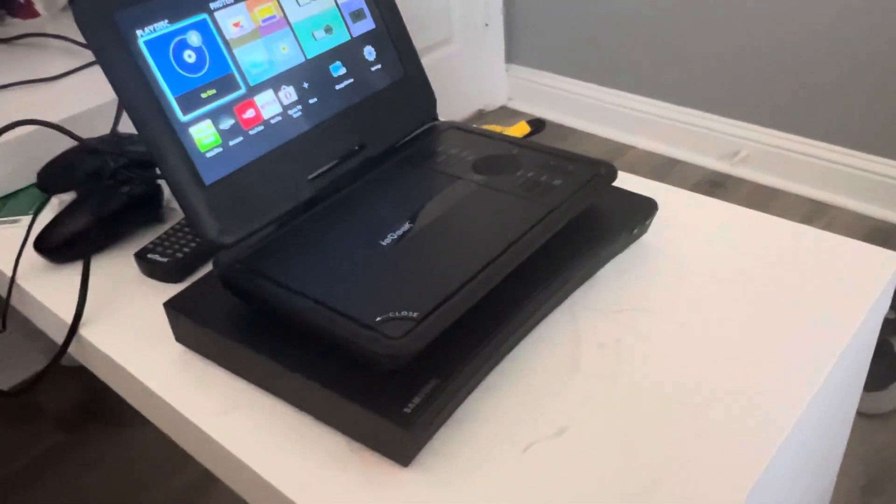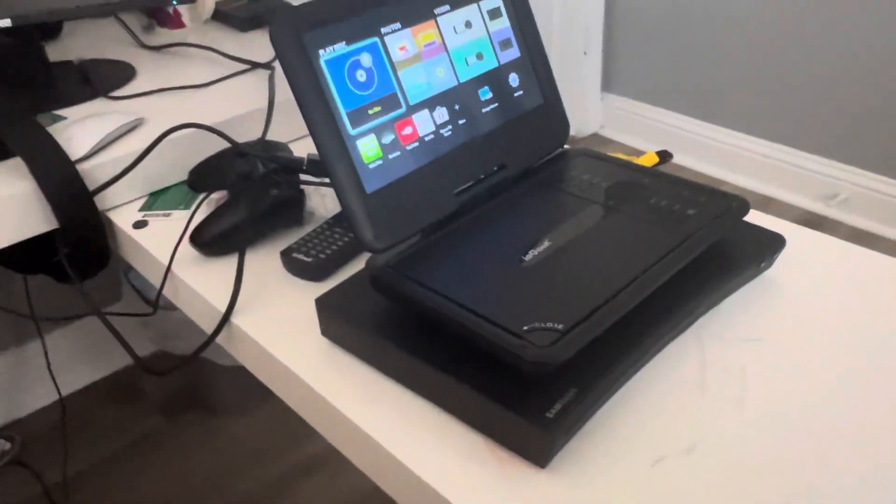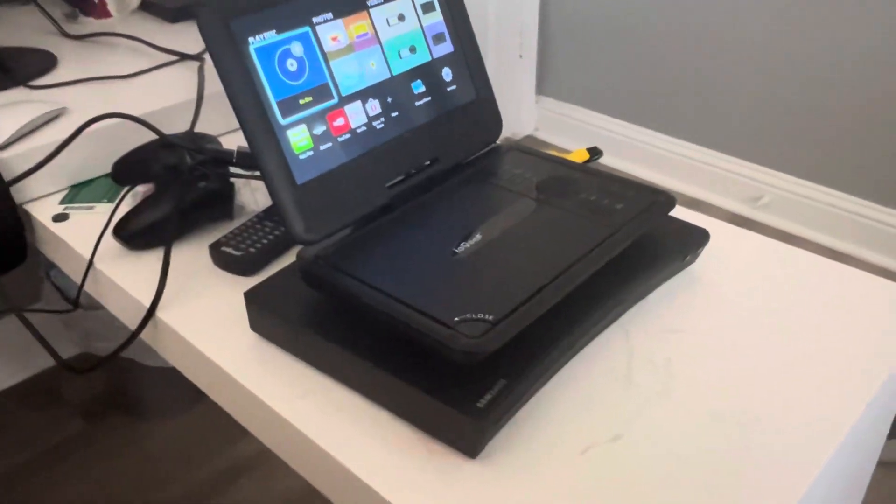I already tested DVDs on the Samsung Blu-ray player plugged into my iGeek portable DVD player. Now I'm gonna test Blu-rays. So here are the Blu-rays I'll be testing. I got the Peanuts movie and Rango.